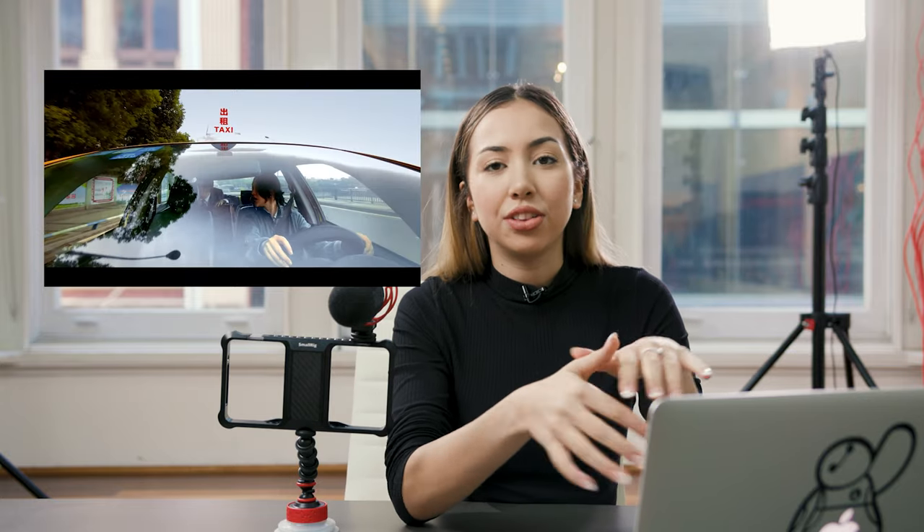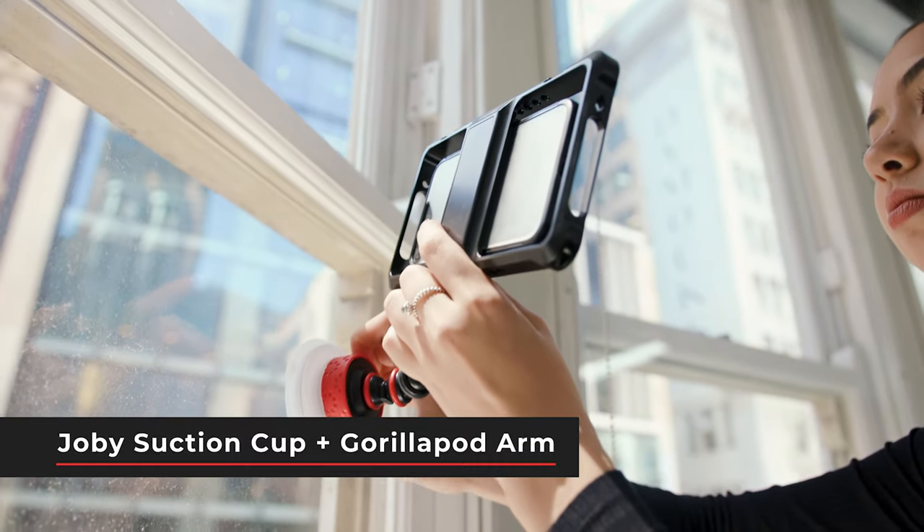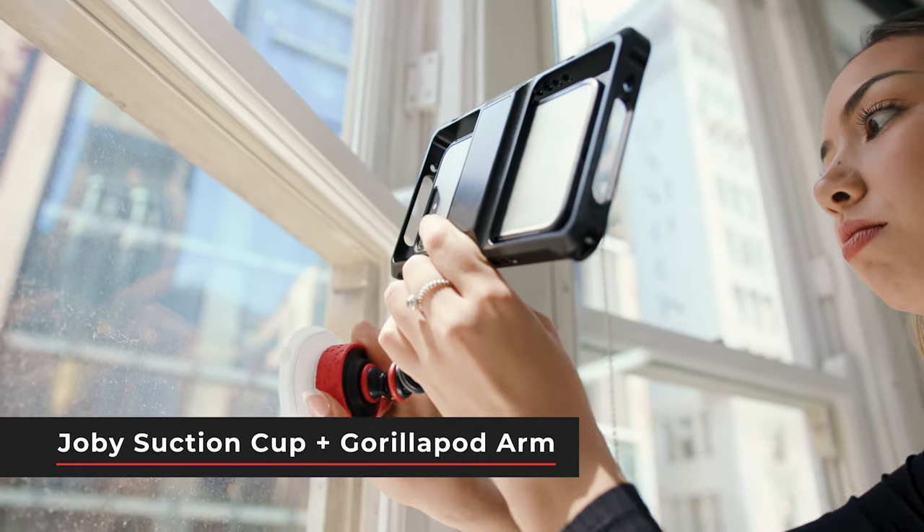A really awesome accessory I can see that they're using here on the car, just to be able to get the shot right in front of the windshield, is a suction cup. One that we have is the Joby suction cup with the Gorillapod arms — you can just attach the small rig cage right on top of it with your mic setup and get those really hard to get angles.